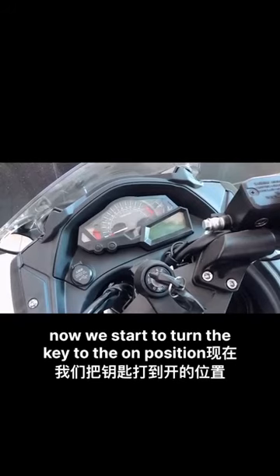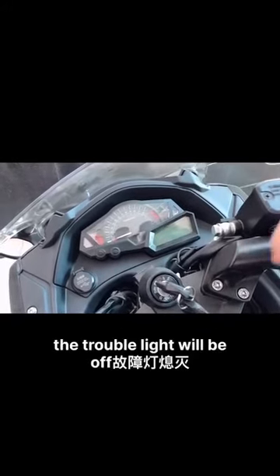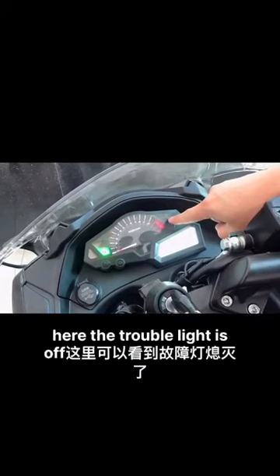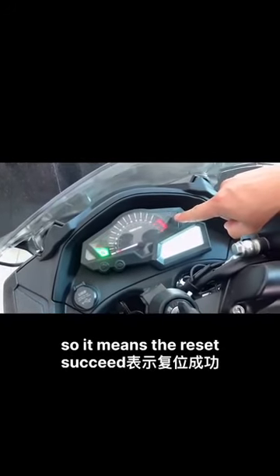Now we start to turn the key to the on position. The travel light will be off. The travel light is off, so it means the re-seat succeeded.